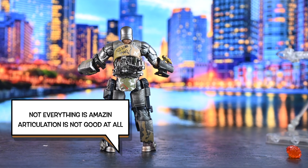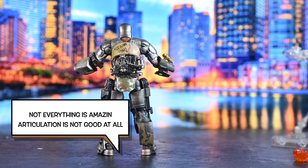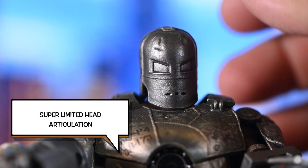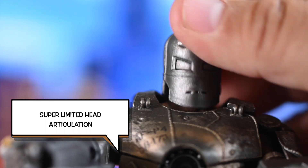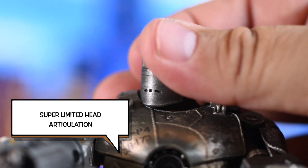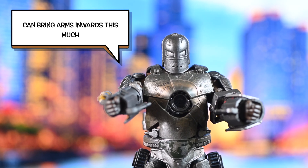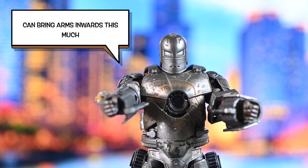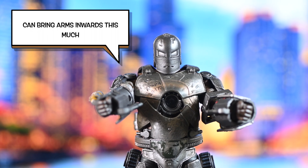So let's get to the part where it's not the greatest thing in the world. Even for $40, I feel like maybe they could have done a little bit more with the articulation. Look at his head — up, down, not really. That's how high, that's how low, that's how much it turns to the side. That's all you get. So you toy photographers out there like me, you're not going to get that much out of him. He can bring his arm inward this much, which is not bad.